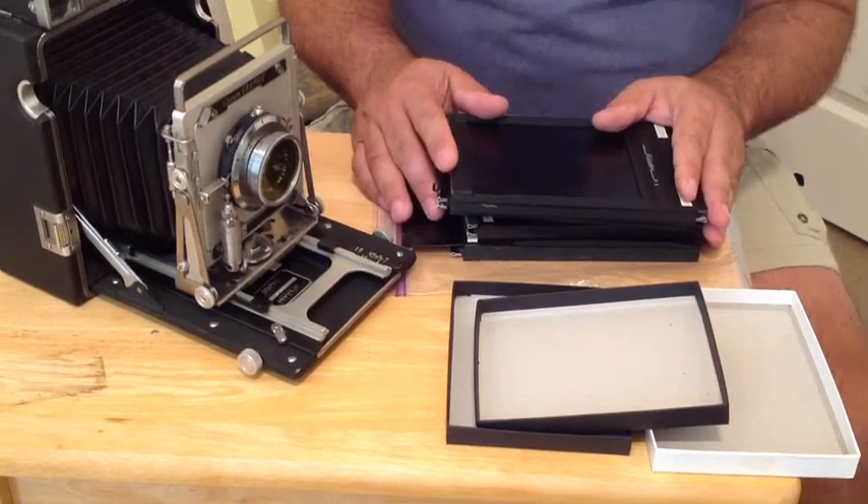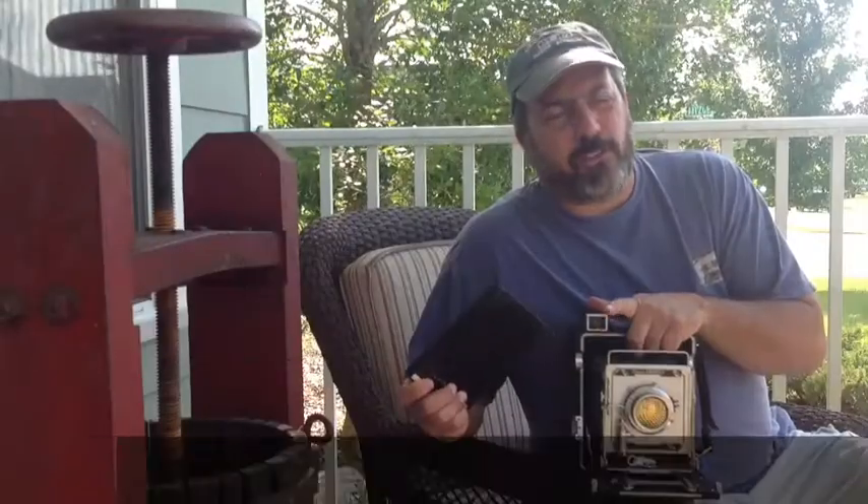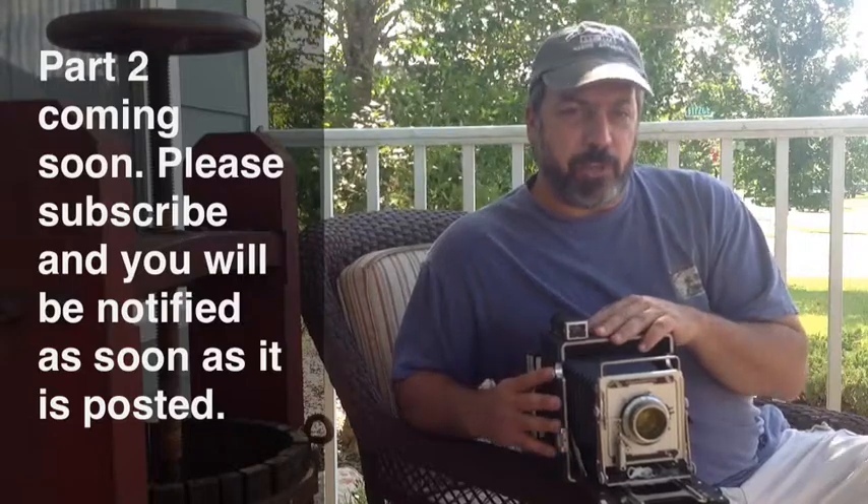That's step one — loading and handling film. At this point, you've got a properly prepared film holder and you're ready to take your large format camera out into the field, focus on the image you want, and capture a sharp large format negative. We'll be covering that topic in video two, where we'll discuss the camera, its major components, and how to properly prepare to capture and expose your film. I hope you'll watch.